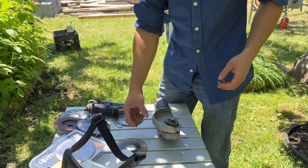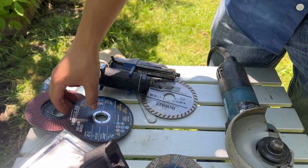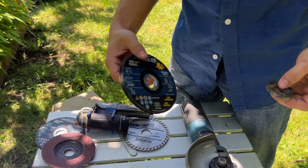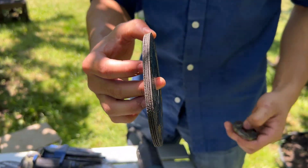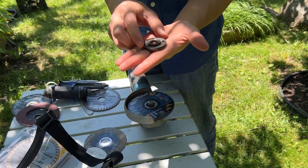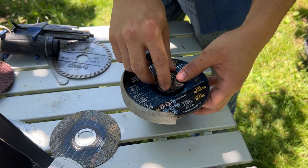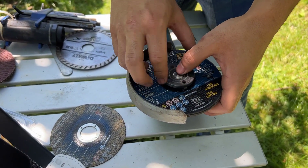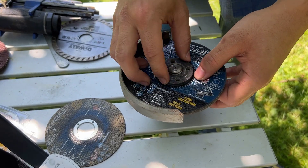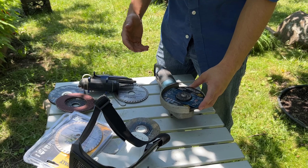I'll demonstrate that this cap here does flip based on if you have a thicker blade. We don't have a thicker blade right now, but let's use this as an approximation — so that's three blades thick. If I flip this over, it goes on simply like this. That's supposed to be used with thicker blades for sanding or grinding.